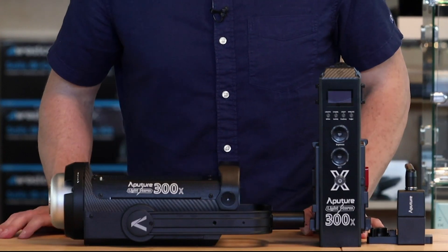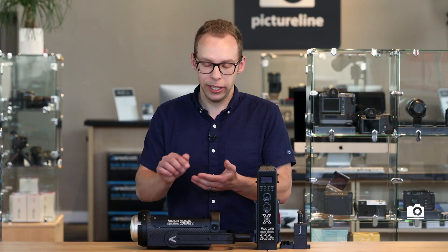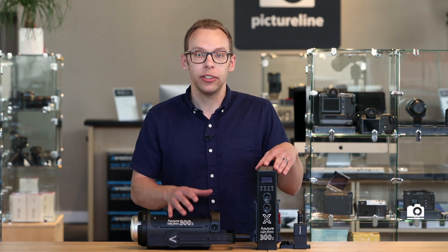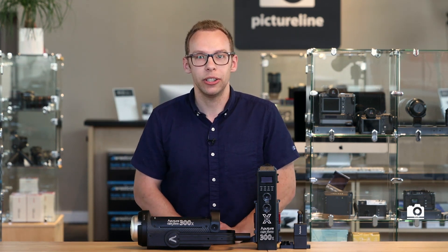Like the 300D Mark II, this also has wireless capabilities. So that means you can download an app on your phone and control up to 100 lights right from your phone — control all the intensity, all the color temperature. And these daisy chains will extend the range of that wireless reach.